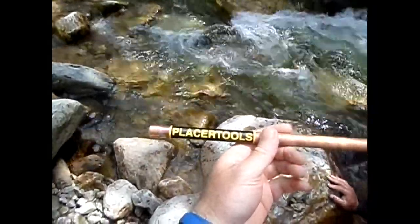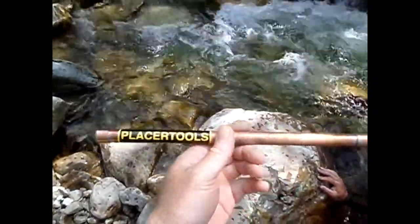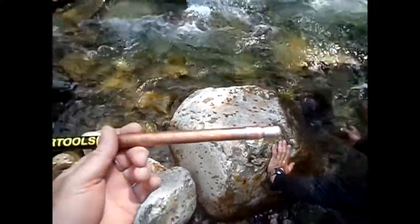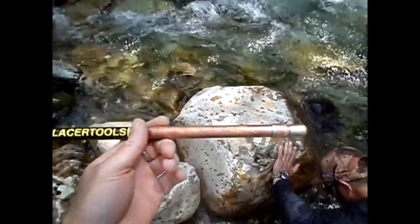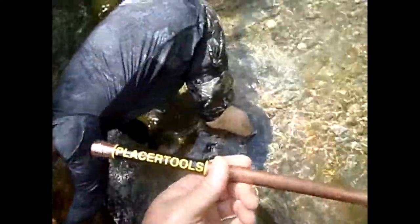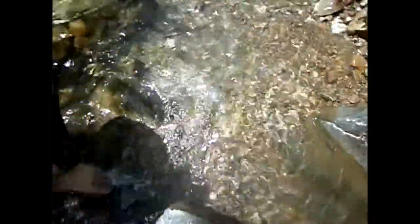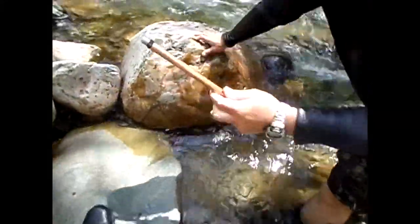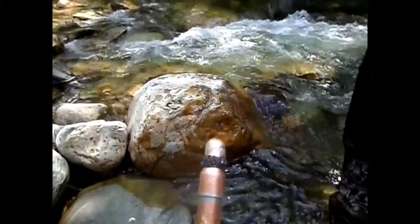Some of you might have seen this in Vogus's video — he showed it with the placer tool. It's a magnetic probe, and it's really good for finding your dropouts of your heavies and your magnetic sands. We've been digging for a while and I just said to Christopher I haven't even started shooting video yet, but he just probed over here where he's moving rocks right now — go ahead and stick that down in there.